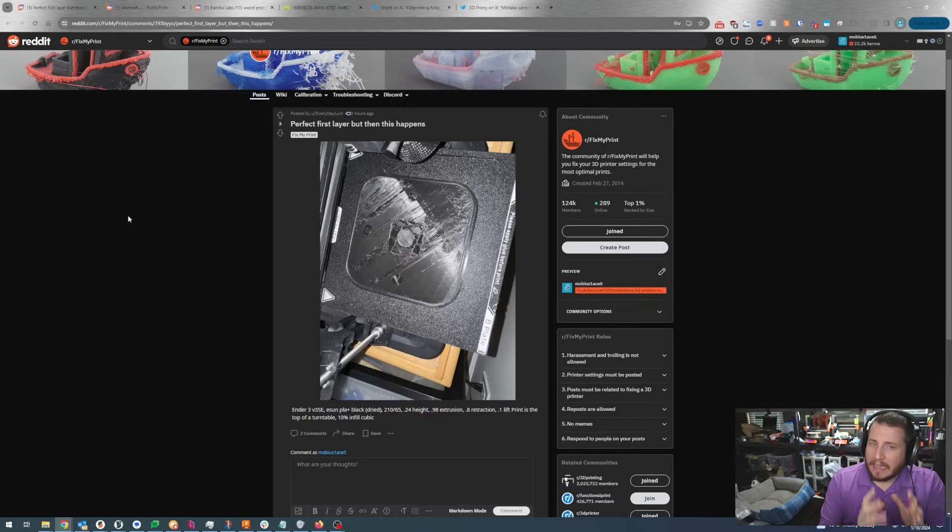Ender 3 V3 SE, eSUN PLA+ black, dried, 210°C, 65mm/s, 0.24 layer height, 0.98 extrusion, 0.8 retraction, 0.1 lift. Print is the top of a turntable, 10% infill cubic. Good information. As far as I can tell this is a temperature issue — especially black and white filaments have so much dye in them they often need more heat. 210°C for PLA+ is pretty low; I'd look at running it closer to 220 or even 225.